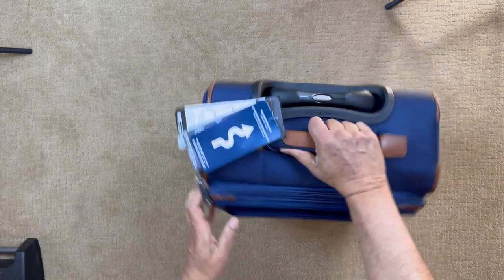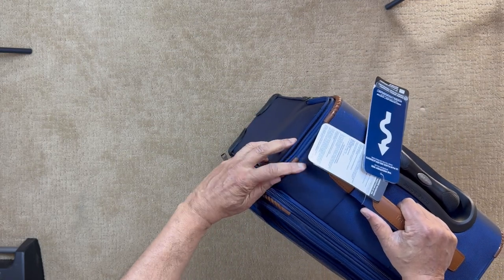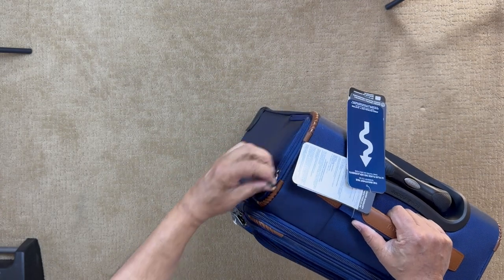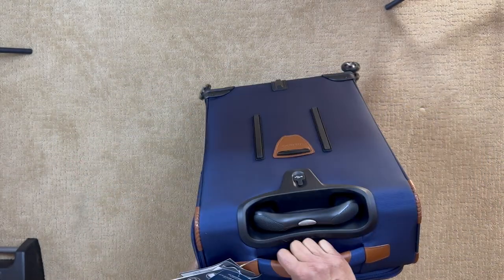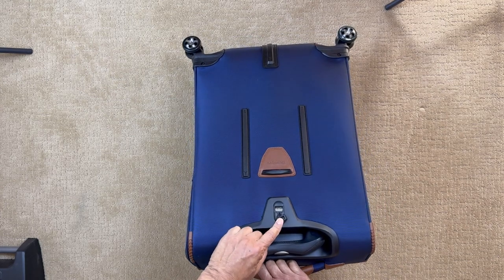Now let's go back into the side pocket here, with a connection for battery chargers or a power pack. On this side there's a handle, and here is a USB charging port.